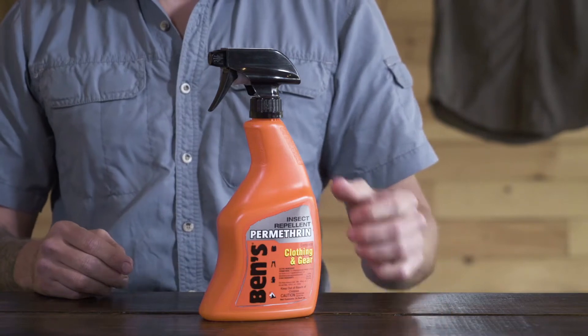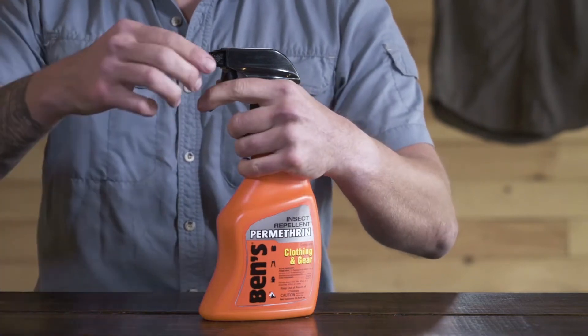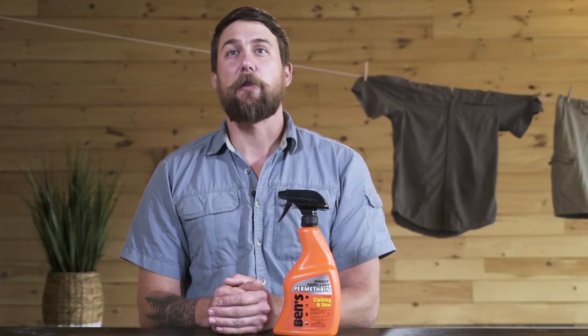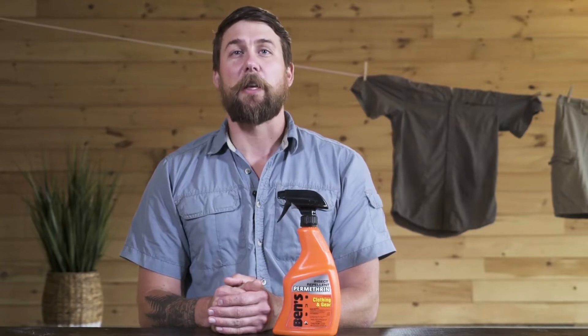This convenient 24-ounce pump spray contains enough repellent to treat four complete outfits or two sets of gear. The ergonomic bottle grip is designed to comfortably fit in your hands and features a locking safety nozzle. Whether you're treating your hiking, hunting, or fishing gear, Ben's clothing and gear 24-ounce provides you with reliable insect protection to keep you bite-free even in the buggiest conditions.